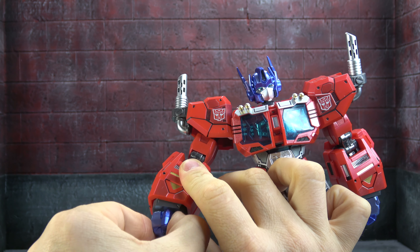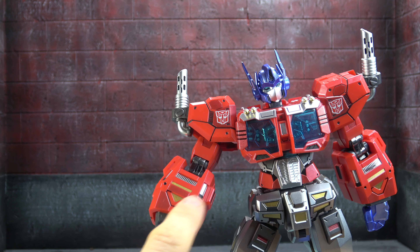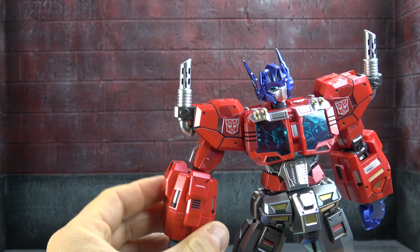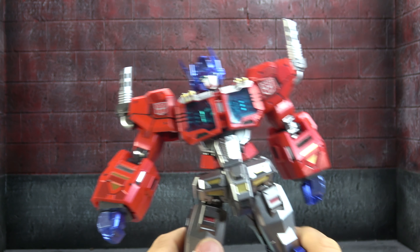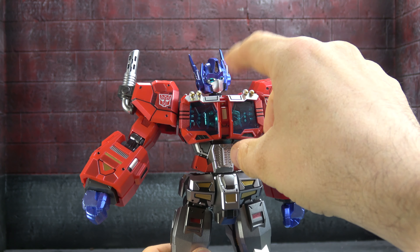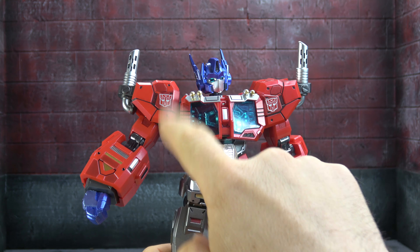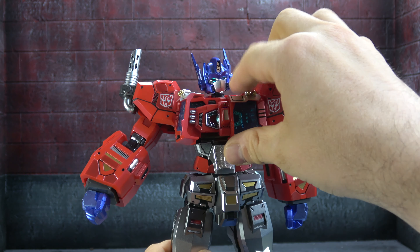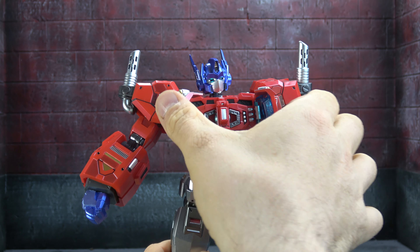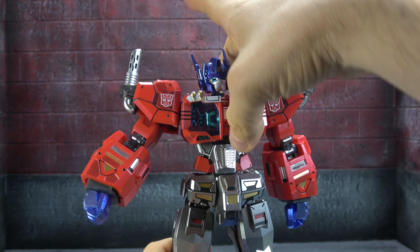There's a double-jointed elbow that gets you the full range of motion. There's also a bicep swivel and two shades of red die-cast joints, which breaks up the color nicely. For the lower arm, there's a hinge where the whole wrist sits so you get in-out motion, and the hands are on a ball peg giving you swivel and a little up-down as well. There's two shades of red, gold, chrome vents, silver highlights, and black line work throughout.